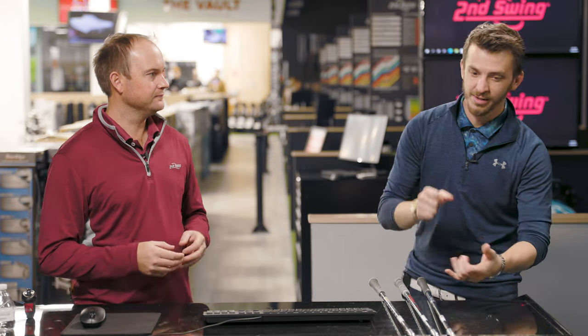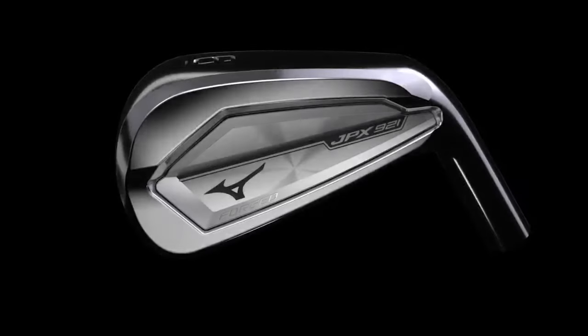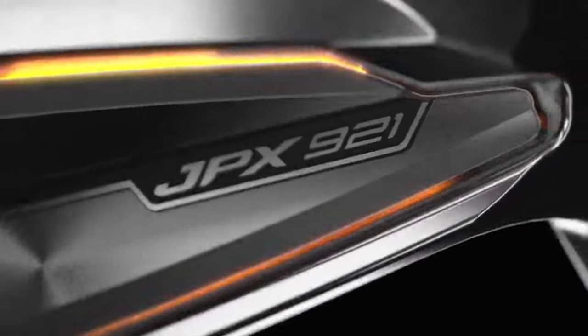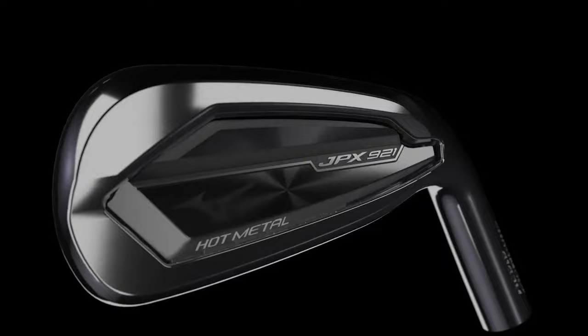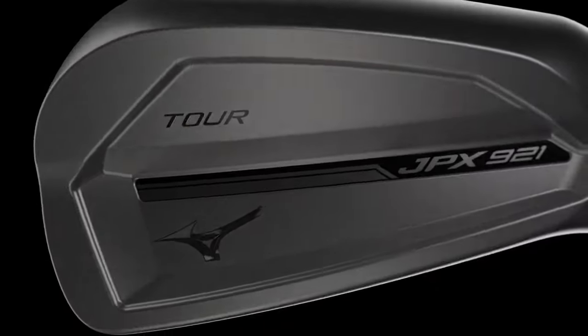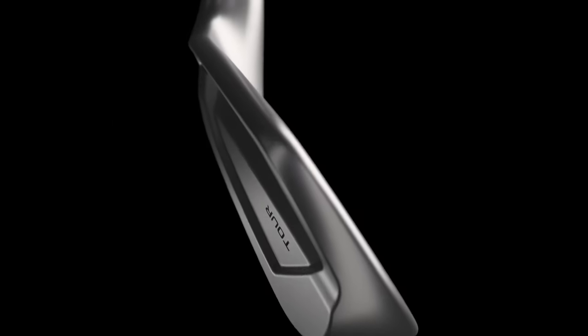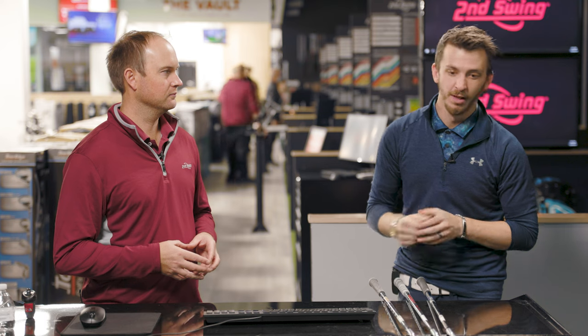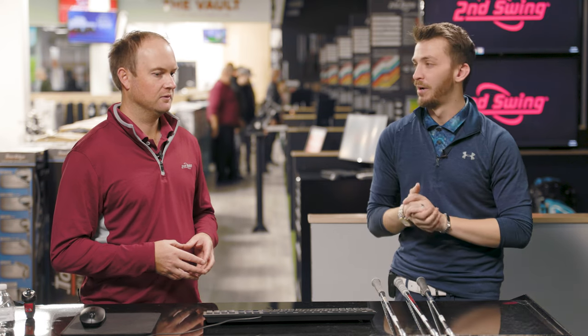Every one of these irons is different in terms of the center of gravity, in terms of where the weight is in the club head. Groove-wise, loft is loft. But I think the most influence would be the center of gravity on the club head. Once we get into the 921 Tour, the forgiveness might drop out a little bit. My bet's on the Hot Metal Pro right now.